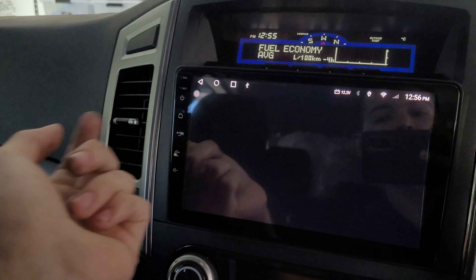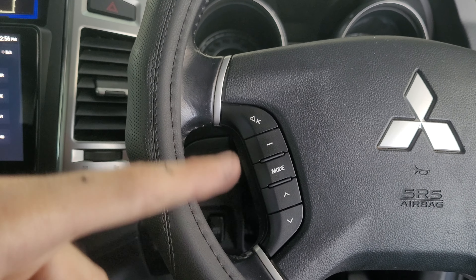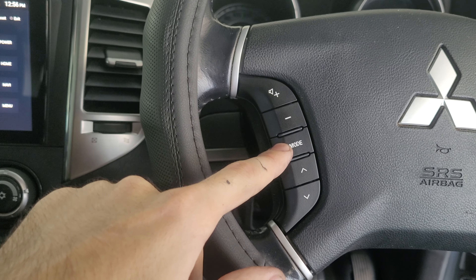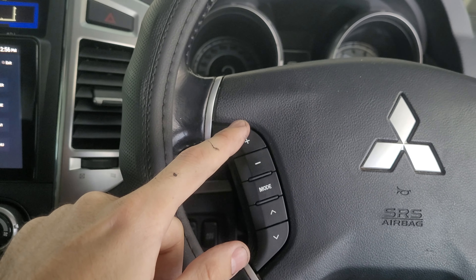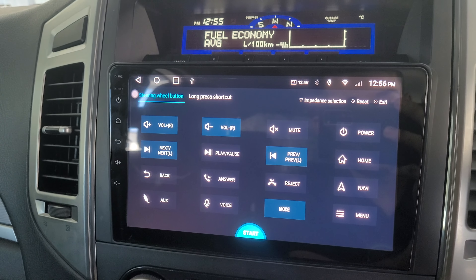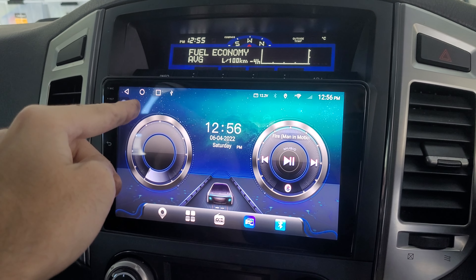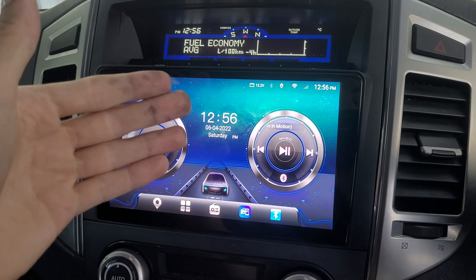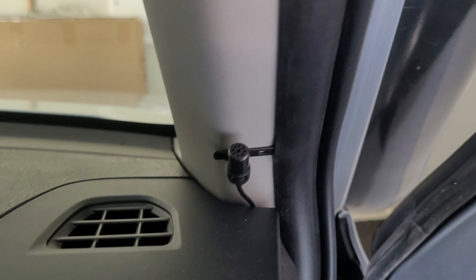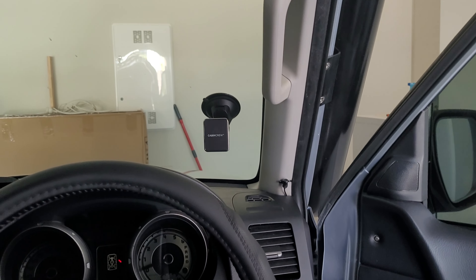You can also connect your steering wheel controls to the unit, so you can use the buttons to skip songs and flick through applications, as well as adjust volume up and down — and you can customize all of that. As I mentioned, it has a built-in mic, but at the back you can also connect an additional external microphone, which I've run through to mine.